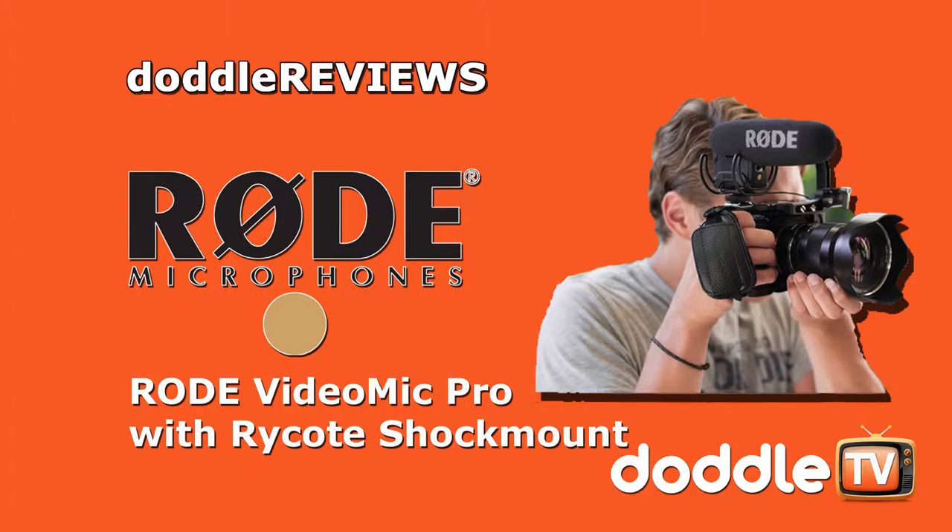I'm recording on the standard flat setting of the RØDE VideoMic Pro and I'm about to move it to the minus 10dB switch — so now I'm speaking at minus 10dB on flat. Now I'm moving back to zero. I'm back to zero now, talking on the minus 10dB, then moving from minus 10 to zero. Now I'm at zero decibels and you can hear the difference in my voice. Now I'm going to move to the plus 20dB switch so you can hear the difference.